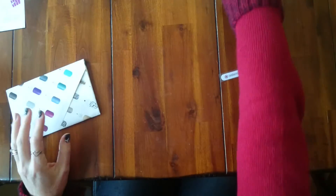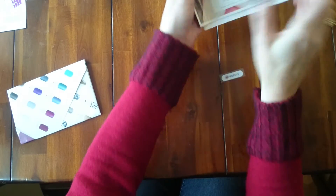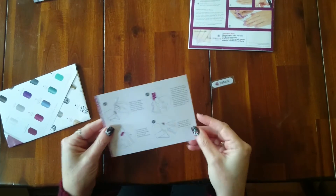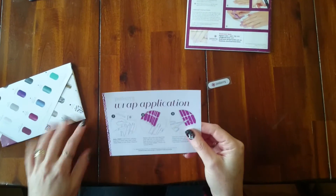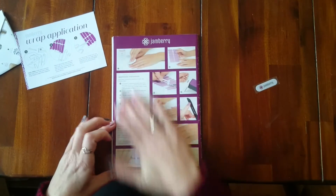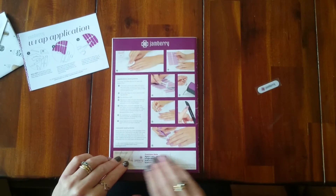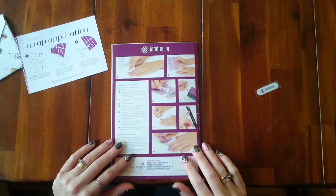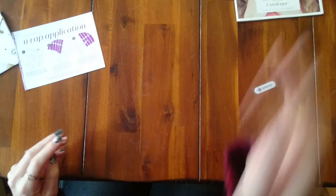Really easy to do and it just looks nice and simple. The other thing that is great — you've probably seen the new application cards that have come out, which are fantastic. I hope we get more of them. Keep the back of your catalogue — it's got the application instructions on the back there with your own details. So just cut the page off, fold it in half, wrap that up with your wraps. Very easy.